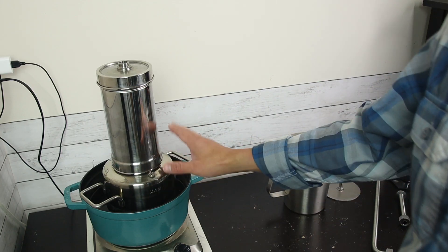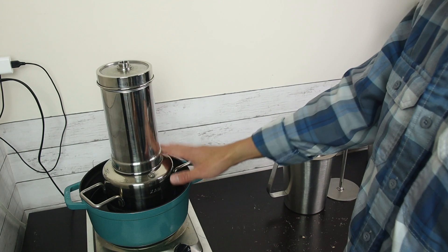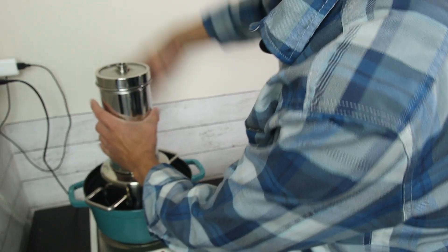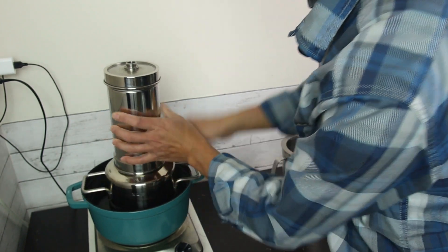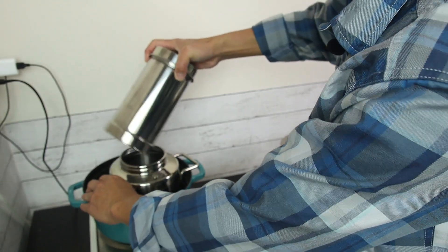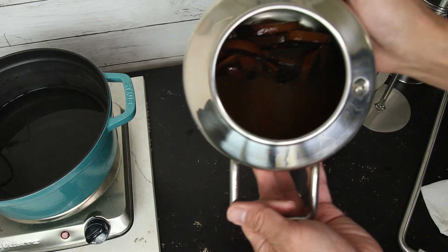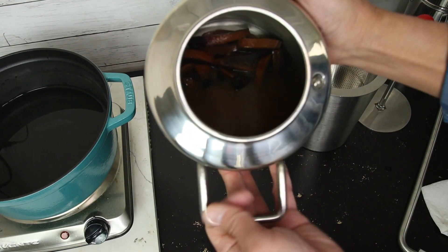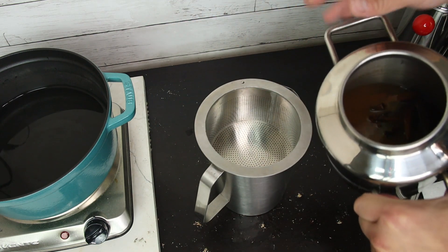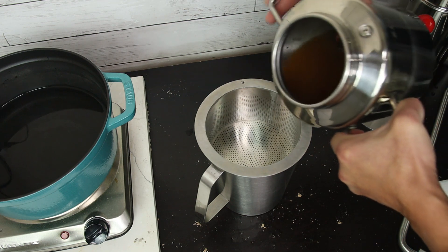Now the extraction is over. I'm going to open the pot and show you the soup. We're going to use a press to separate the soup from the mushroom.